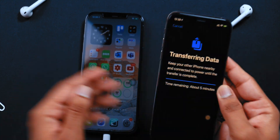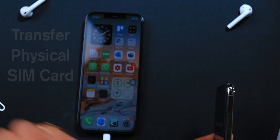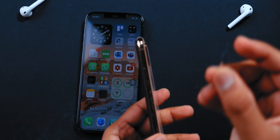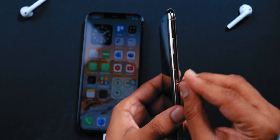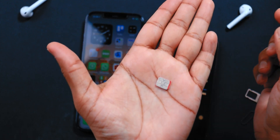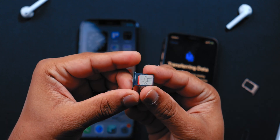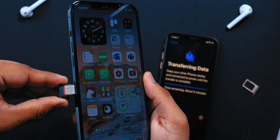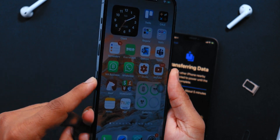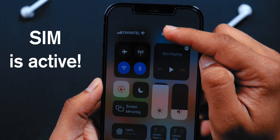Now you want to transfer the physical SIM card from your old iPhone to your new iPhone. Use the SIM injector tool you received with your new iPhone to remove the SIM card. Remove the SIM tray of your new iPhone, place the card on the SIM tray properly, and insert it into the new iPhone. It should find the network automatically — your SIM is now active on your new iPhone.